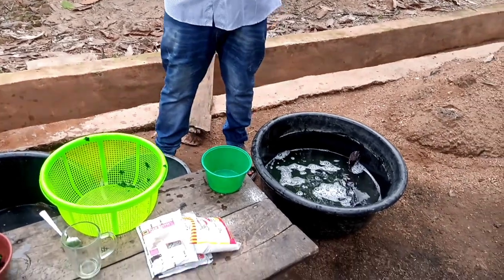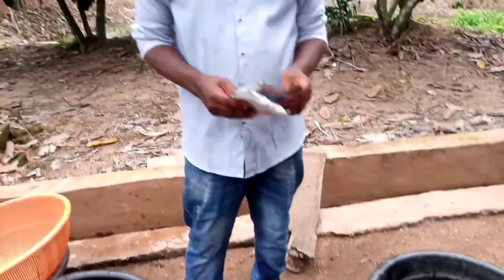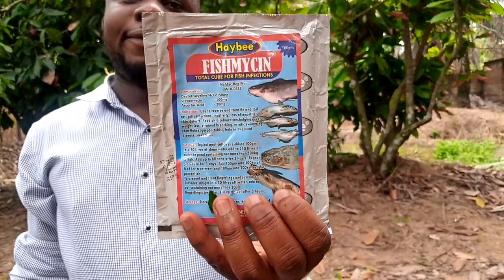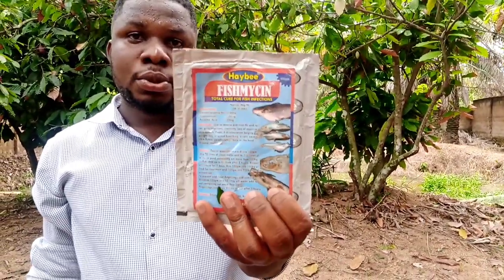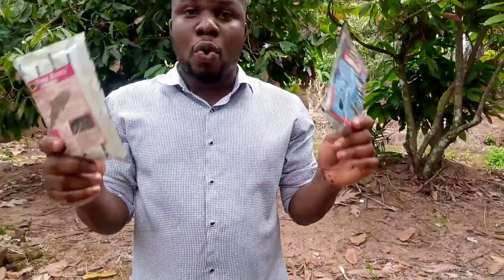Those are the two traditional modes of treatment. But if you don't prefer the traditional mode, I told you that we have different fish drugs in town. The best which I have used in the past five years that I know is working is Fish Mycin. If you go to any fish feed shop where they are selling fish feed, tell them you want to buy Fish Mycin. They will sell it to you. Or you can buy Fish Biotic — both work perfectly well.